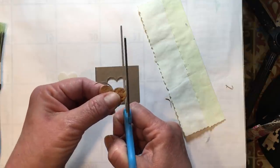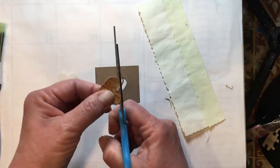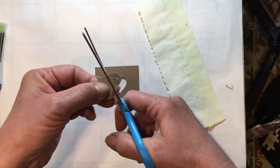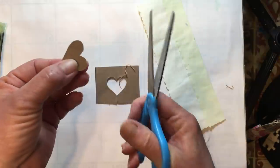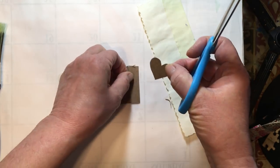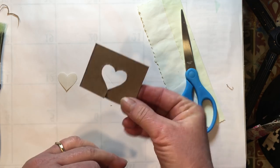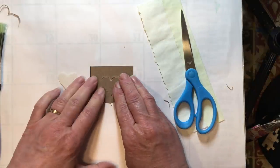I'm going to turn it over because for me it's easier to work on this side, and do the same thing — just the smallest sliver. This takes a little bit of time, but it's something you can use over and over so long as you don't lose it. There we go — we have our heart positive and negative. The nice thing about using a box like this is you know which way these fit together, and they fit back together just like that.